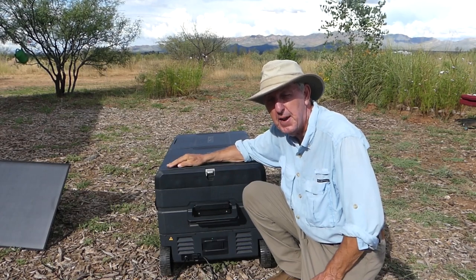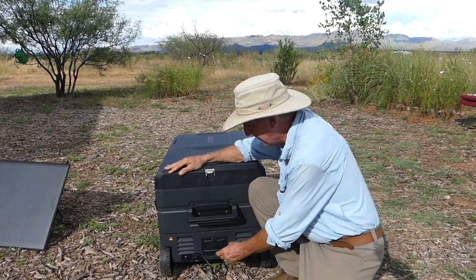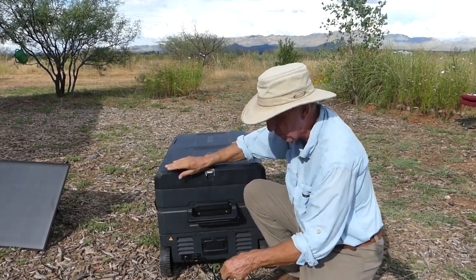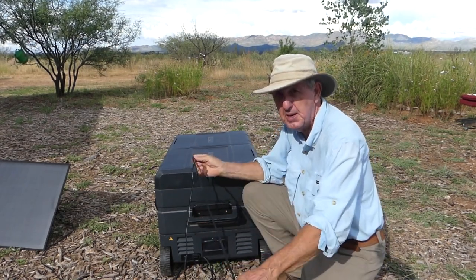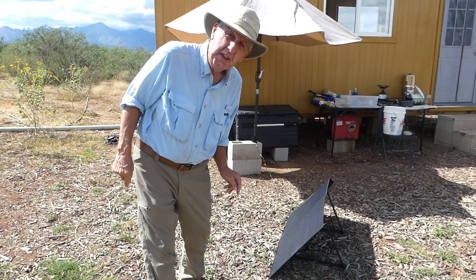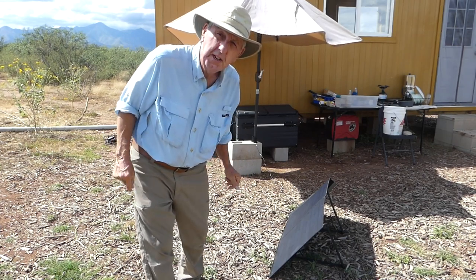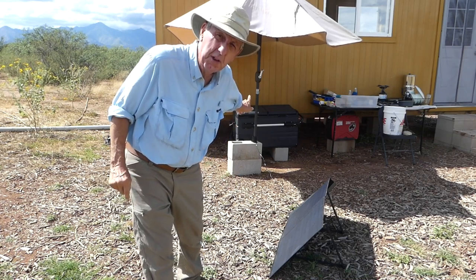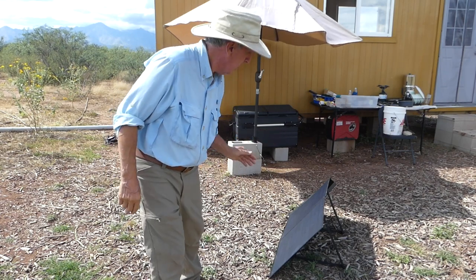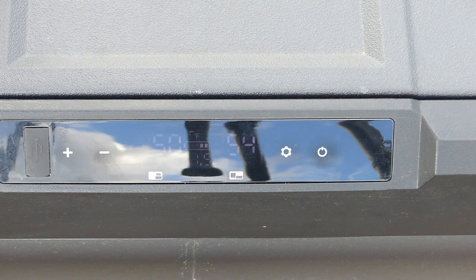For RVers pulling into places with electrical hookups, if you don't even need the lithium battery you can just use the power supply and plug it in wherever you're staying. I've got the refrigerator freezer unit underneath a shaded area under my shade umbrella so it won't have to work quite as hard, and I've got the solar panels all set up.